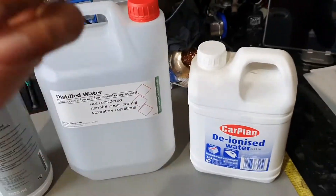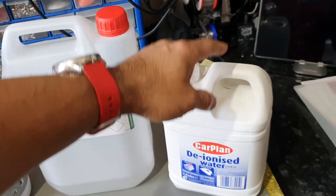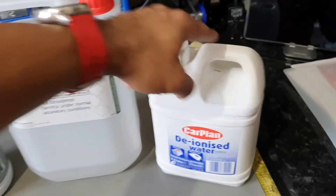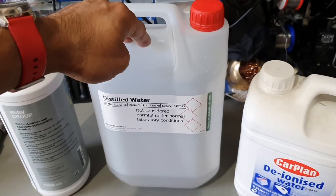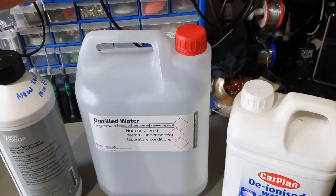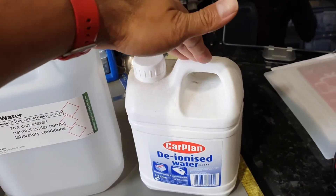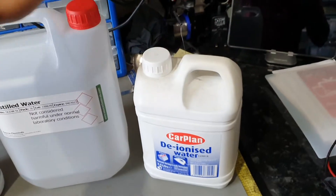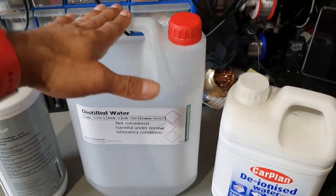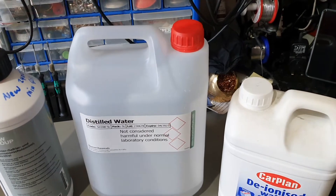Deionized water is far purer than distilled water. When you use deionized water, it will need to balance itself in comparison to the engine environment, which means it will start eating away your gaskets and metal bits within the engine to balance itself.